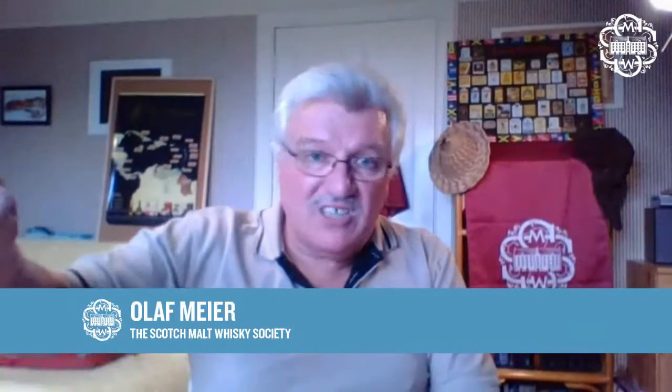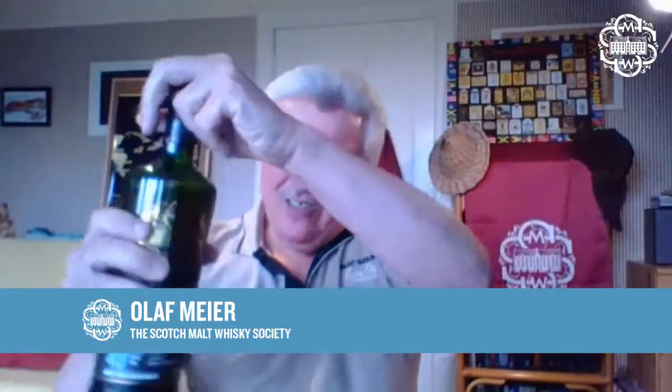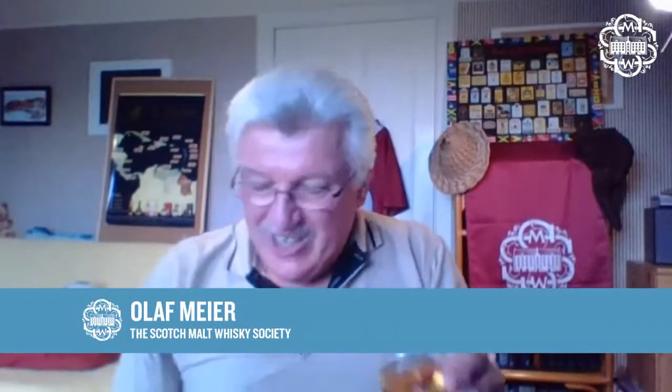If you were lucky enough to get a bottle, I can only recommend it: don't let it gather dust. Open the bottle and share it with your friends — maybe just your best friend, because it is stunning. It was distilled on the 28th of May 1979, and the price — because it is sold out — was £195. A lot of money, yes, I know. But worth every penny, I would say. Try and find a 40-year-old single malt at that price and at that quality.